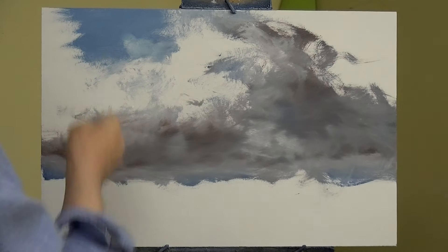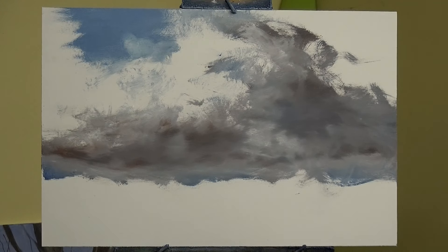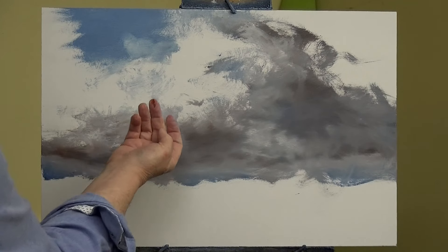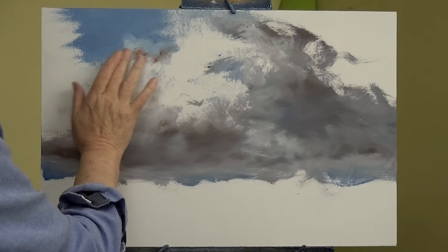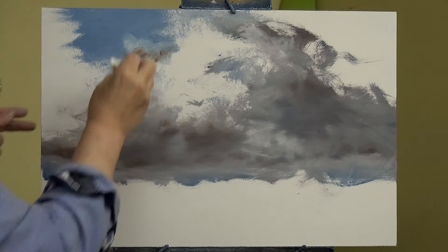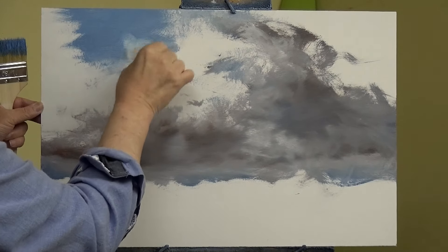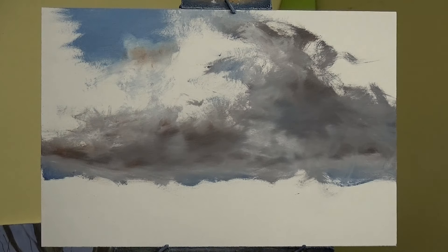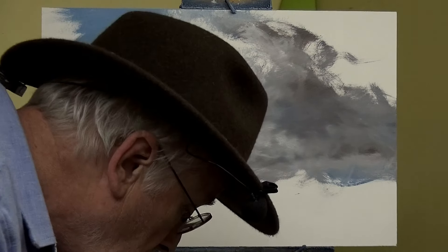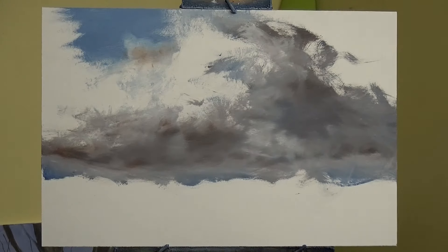You've got several options. Just to give you an idea, you can then take something like brown, loosely add it to the area, and then wipe it again and you get a little bit of heat in the cloud.